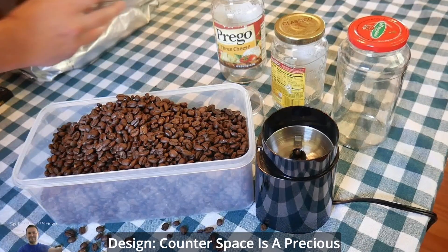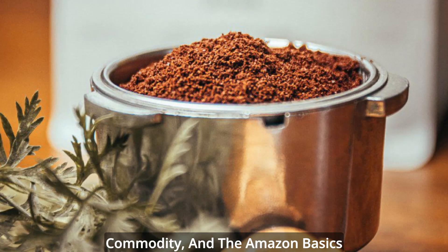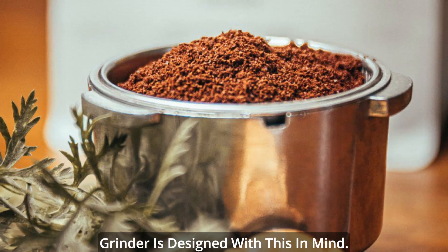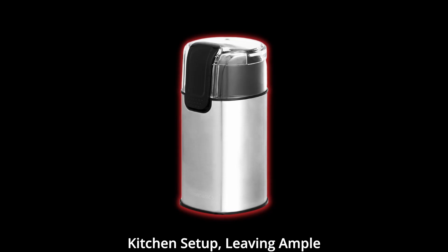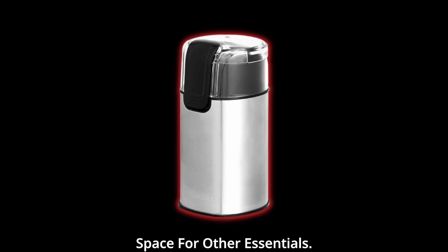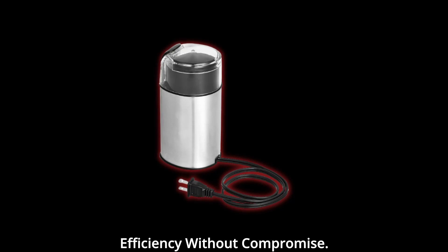Compact brilliance — space-saving design. Counterspace is a precious commodity, and the Amazon Basics Grinder is designed with this in mind. Its compact size ensures that it seamlessly integrates into your kitchen setup, leaving ample space for other essentials. This grinder is your answer to efficiency without compromise.